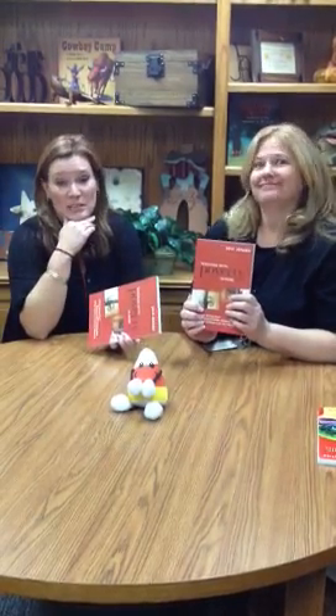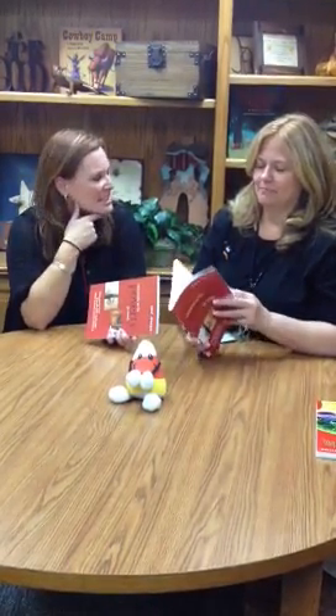We are just letting y'all know about our fabulous book study that's going to be going on this year — Teaching with Poverty in Mind. What we are going to do is we want you to read chapters 1, 2, and 3 by our vertical team. What's the date of that again? I believe it's November 14th.